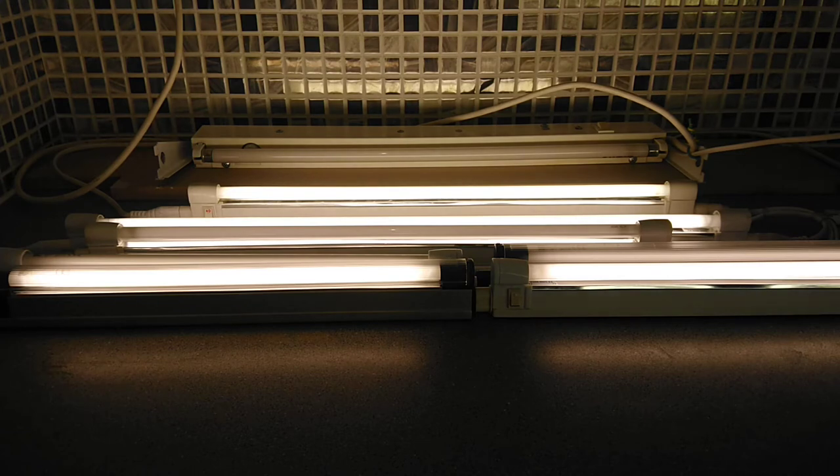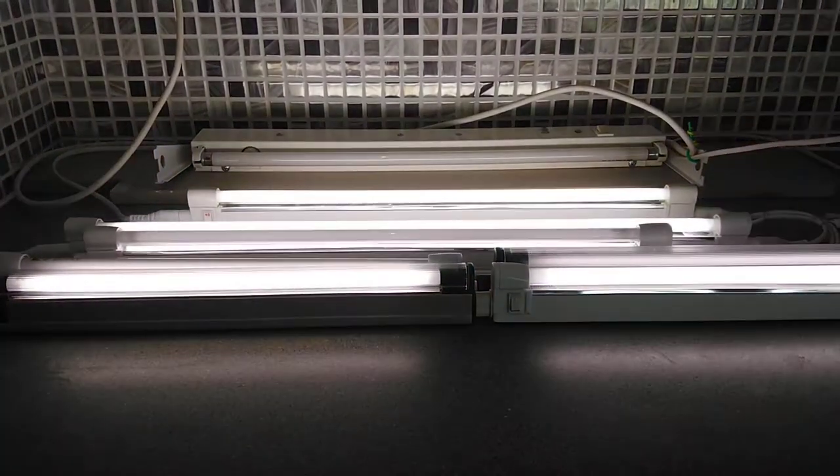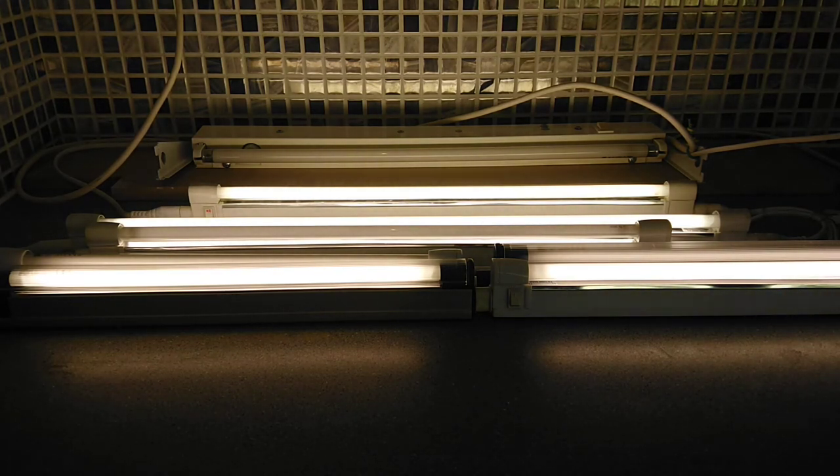I'm going to turn them off for a second and then turn them back on — one, two, three. As I said, instant startup. These are non-serviceable, so when they break they break, but they are very good lights, ideal for kitchens. I think we'll end this video with them in situ in the kitchen.